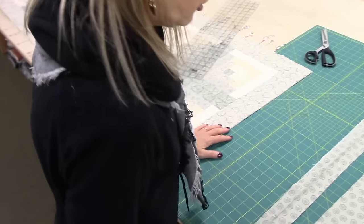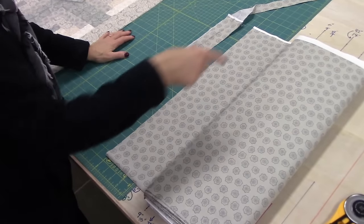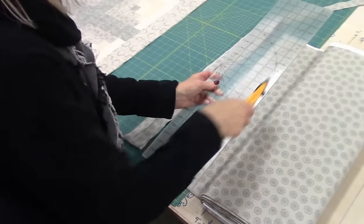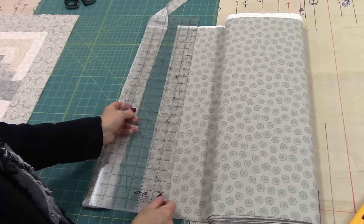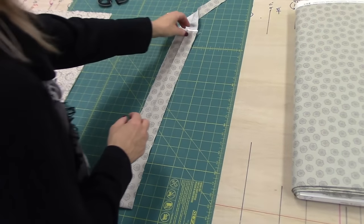I like to cut my binding not on the bias — I like to cut my binding on the crosswise grain of the fabric. I use two and a half inch strips, so I would just cut the strips that I need two and a half inches wide. I've already got it cut here, so I took all my strips and I sewed them together.